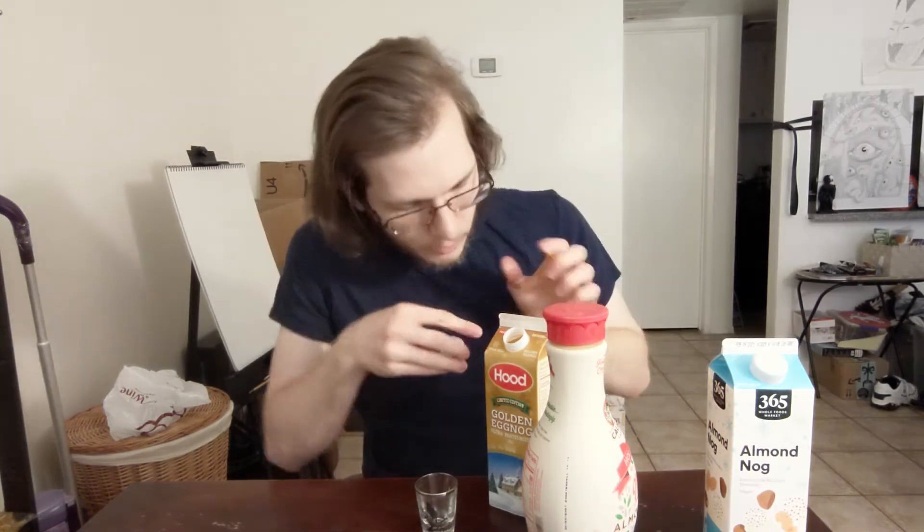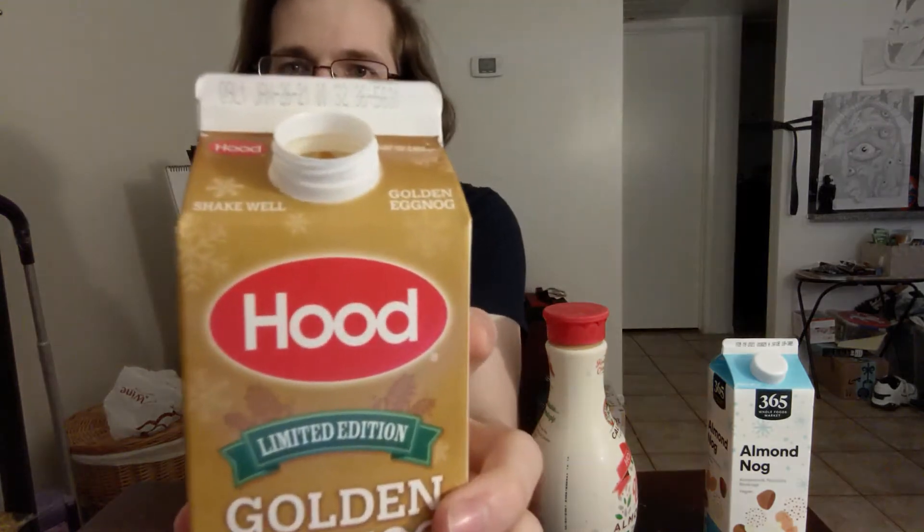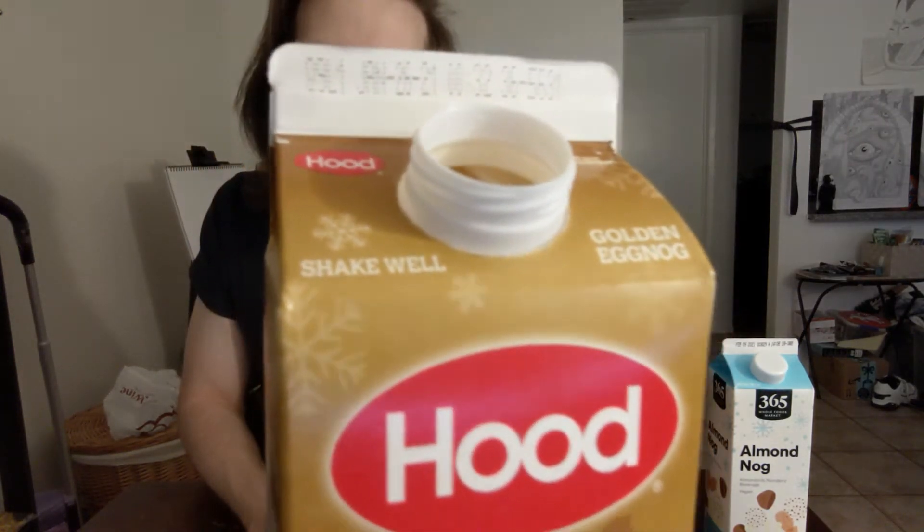We're going to start off easy mode. We're going to go with the regular Hood classic golden eggnog. Can't go wrong with a classic. Wait, was I supposed to shake this? It's good until January. Does this say anywhere to shake this? Oh, it's got recipes for eggnog cake and eggnog glaze. It does say shake well, very small, right at the edge. I'm going to show that to you guys. I am going to try not to spill this. Maybe that's why it doesn't smell like that bubblegummy sort of eggnog smell I usually get.